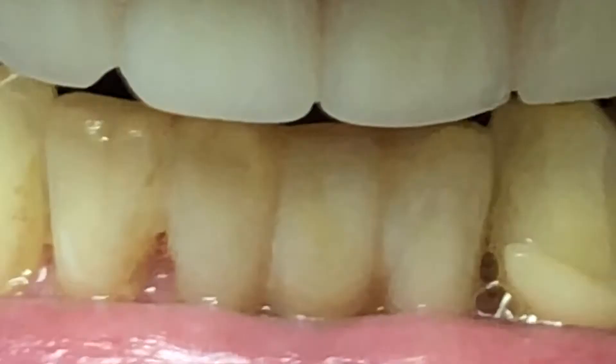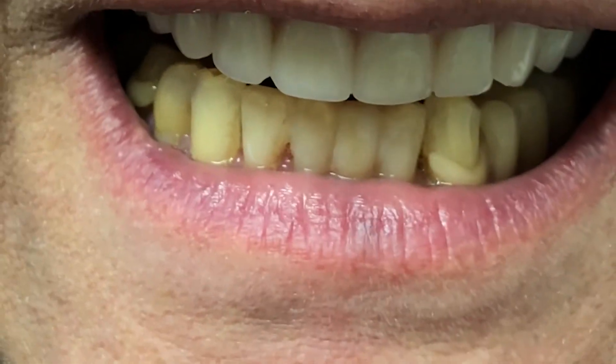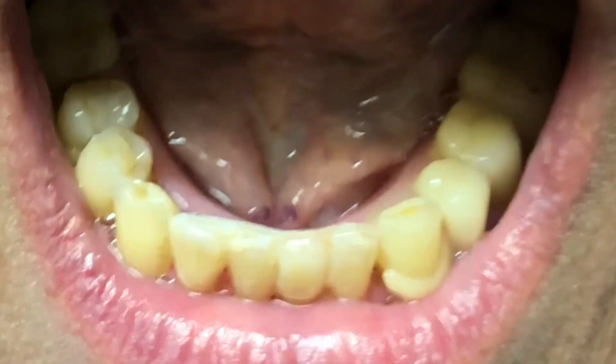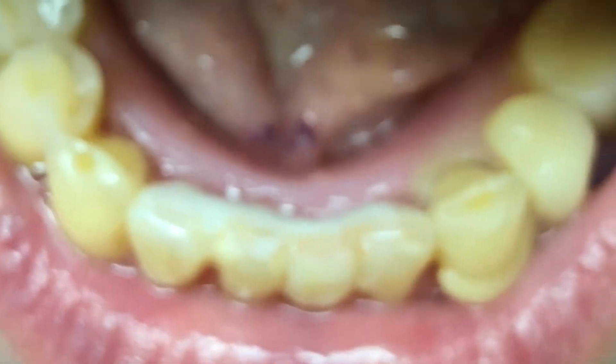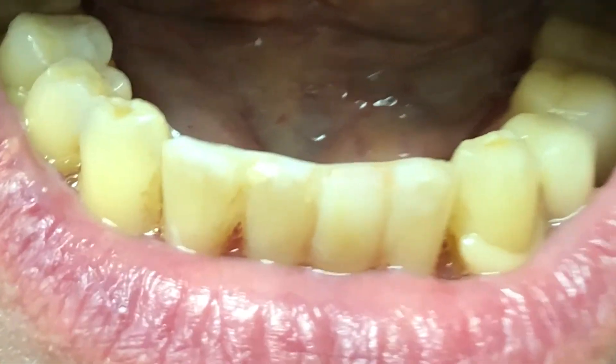Are you happy? Now are you going to eat nuts? Yes. So that tooth in the front is not connected to the denture anymore, but you have to clean it underneath. Open big. This is called a bonded mirror and bridge.